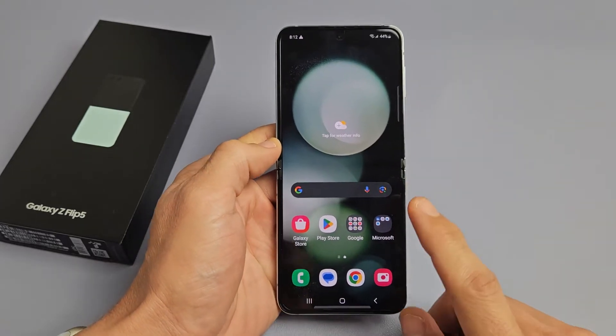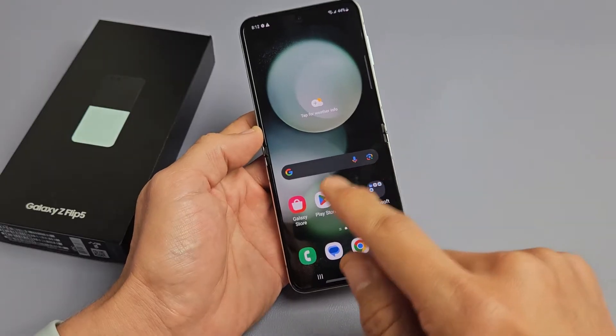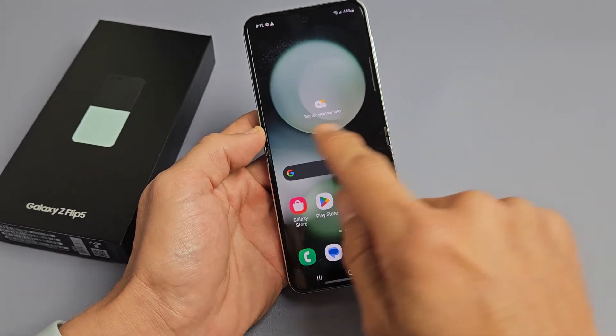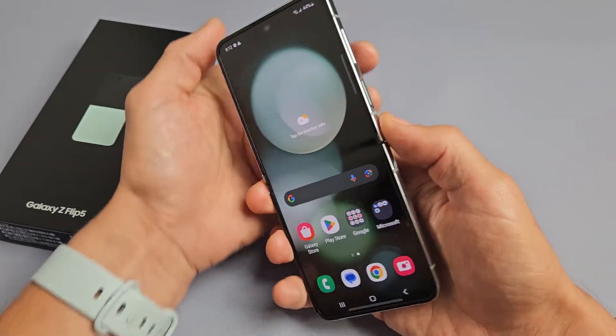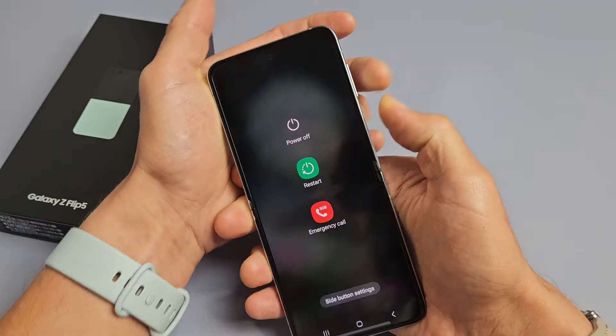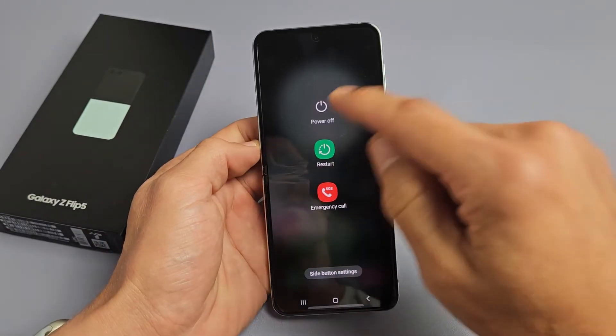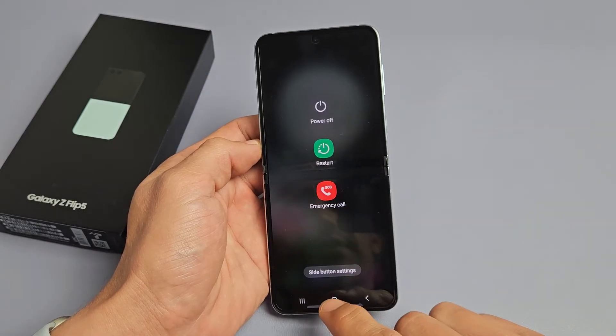So you have a Samsung Galaxy Z Flip 5 and you have an issue where the screen is frozen or unresponsive. Maybe you can't swipe or anything. And also you try to restart or power off — maybe you can get to the power off menu, or if you can, you tap on power off or restart and it doesn't do anything. The screen is unresponsive.